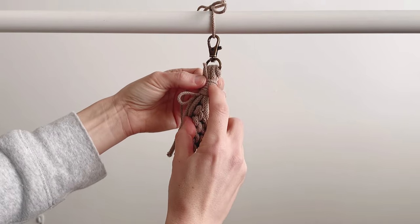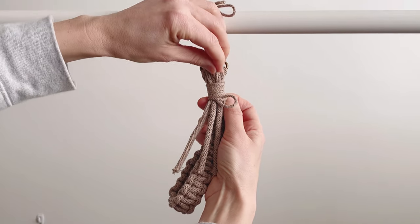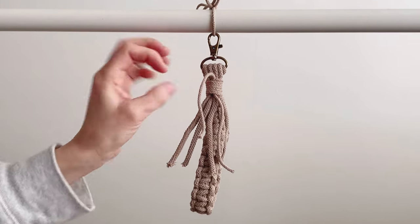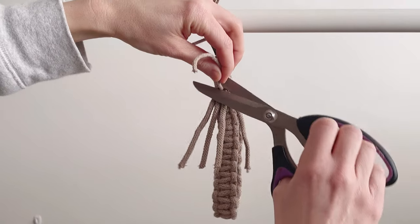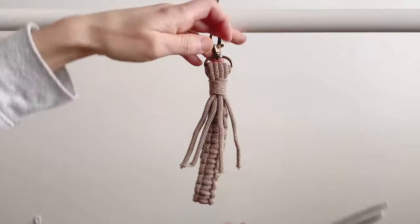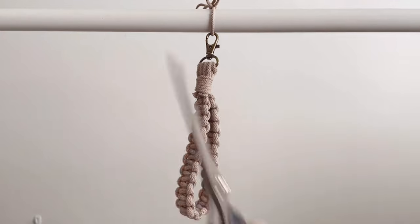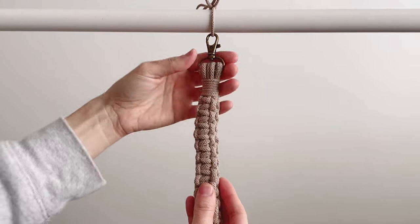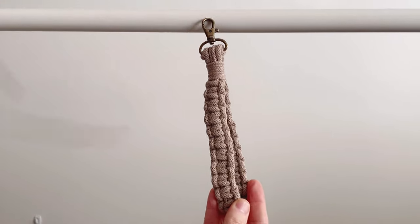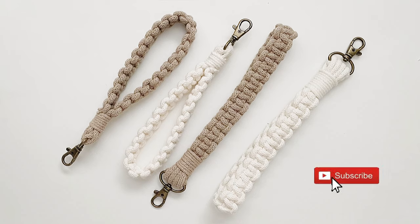Once I've gotten as many rows as I want, I'm going to find that little loop, put it through, hold it nice and tight, then take that piece we left and pull it up. First I'm going to cut this bottom one and pull it so it hides through there, then cut that. And there you have it — there's the wristlet!